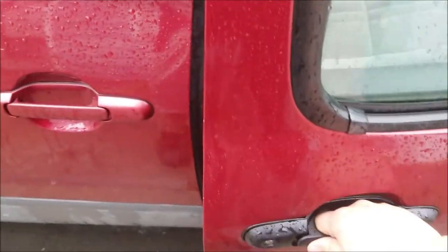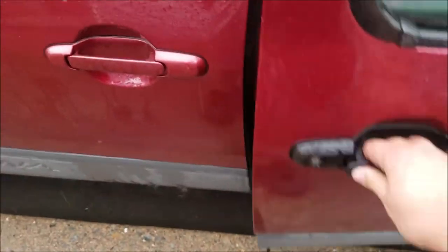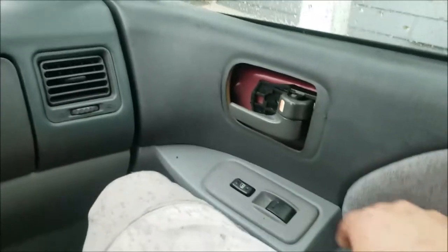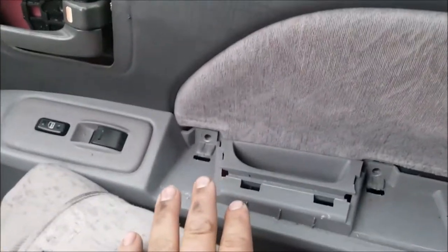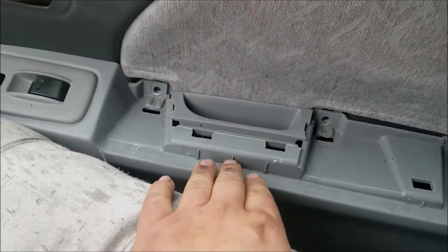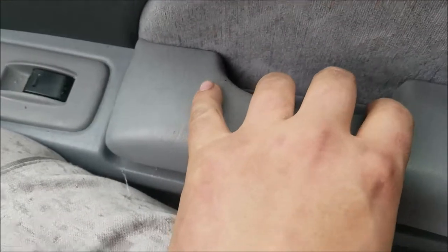Made in China door handle — alright, cool. The door shuts and it does not open, which is important. Then you can put your door panel back together. I recommend starting with the handle here, sliding the cover over, and then putting this piece back on. Obviously put the screws back in and then pop this back down.